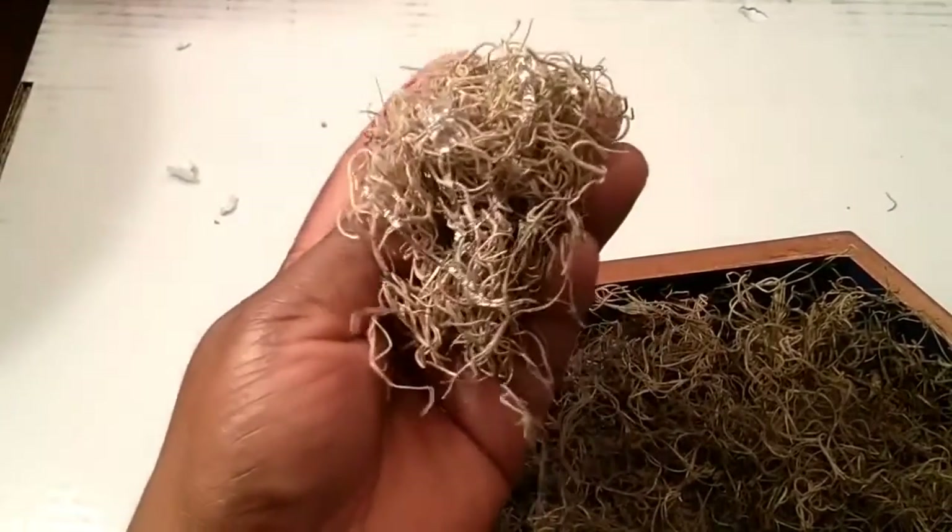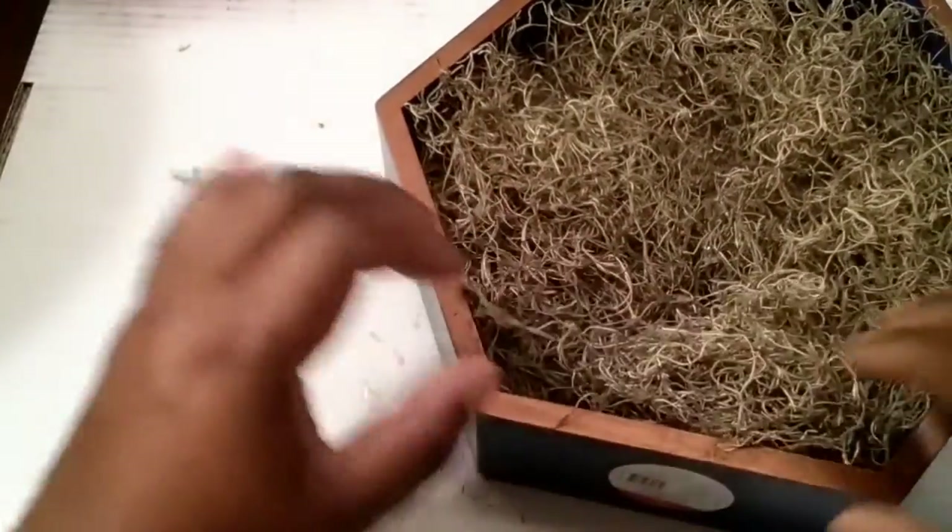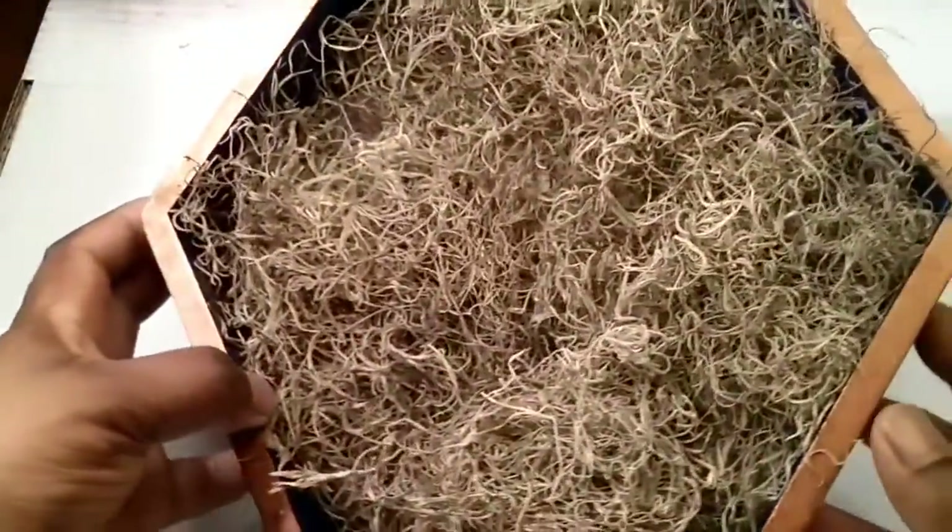So all I'm doing is I'm rolling the moss into a ball, I'm applying some hot glue, and then I'm just pushing it in. So this is how it looks so far.